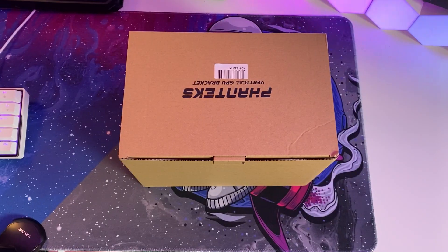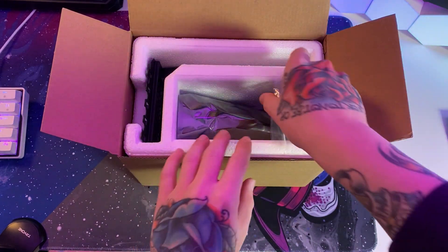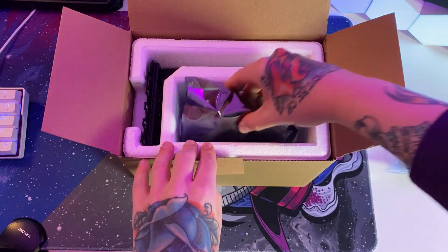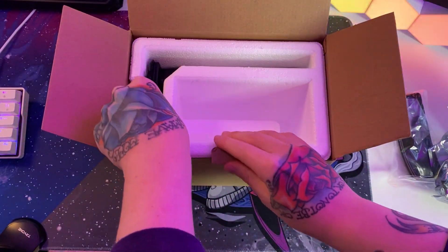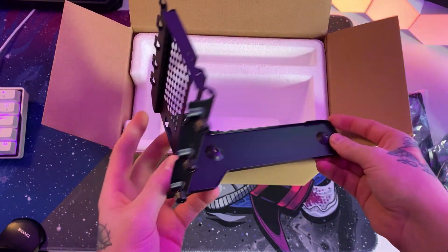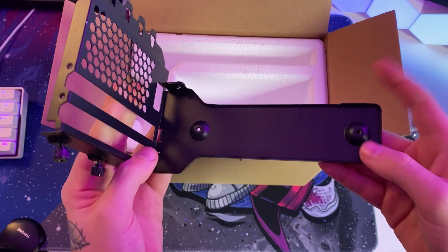This is the Phanteks vertical GPU mount. Inside the box we have the instructions, some pads that go underneath the bracket, a PCIe 3.0 riser cable — I would have gotten a 4.0 but my motherboard doesn't support it even though my card does — and finally the actual bracket itself which mounts to the case and holds the riser cable.